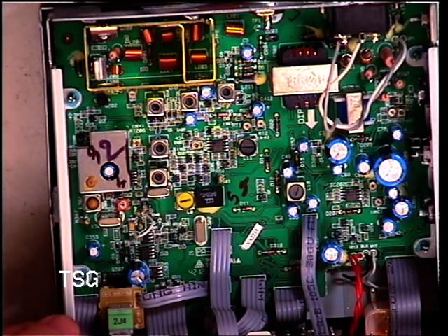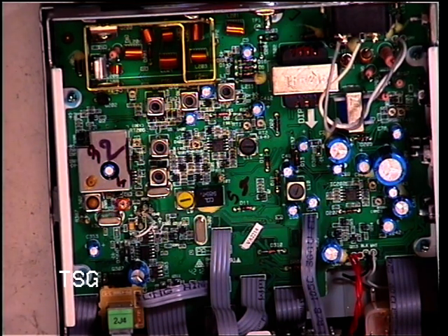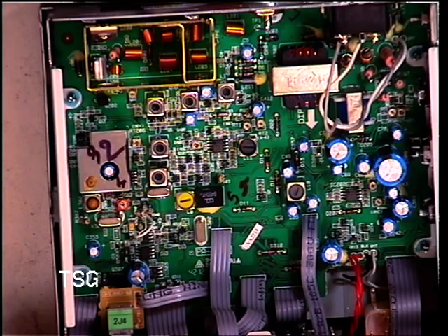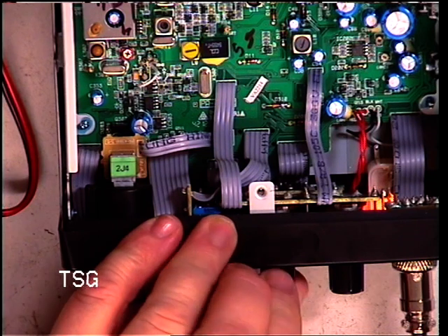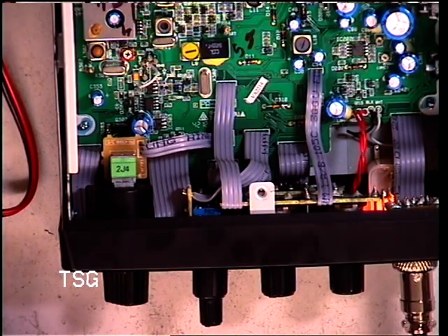So that brings us to the Squelch. Turn the signal generator off, set the Squelch threshold on the radio. Switch the signal generator on, and it actually comes in at 1 microvolt, which is excellent — that's really sensitive Squelch. Now I'm going to turn the Squelch to full and advance the signal generator: 100 microvolts, 300 microvolts, 1 millivolt, 3 millivolts — it comes in at 3 millivolts. That's fine, because what you don't want is a Squelch which, when you turn it to full, never ever comes in.